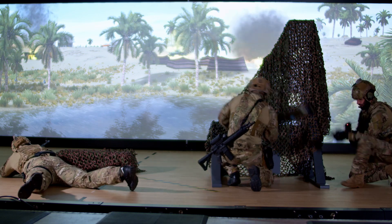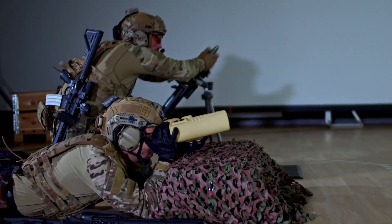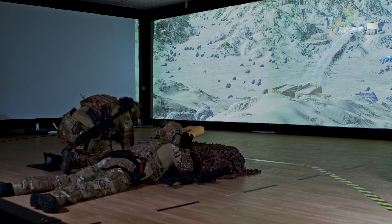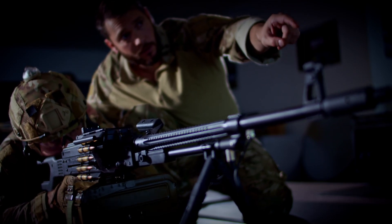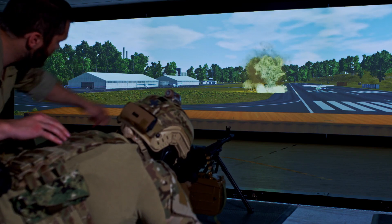In mission mode, Sartis introduces a new dimension to your training sessions, allowing you to work on additional skills such as fire team coordination, observation, and decision-making capacity in a variety of situations.